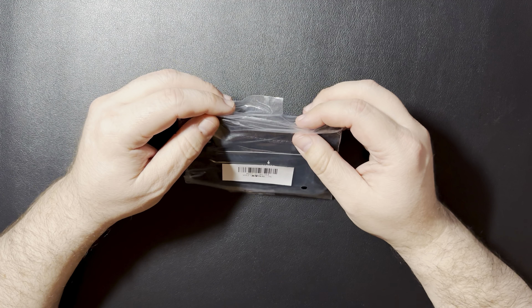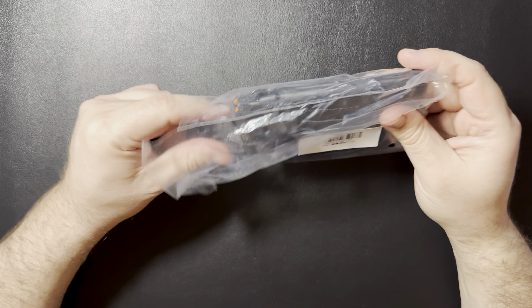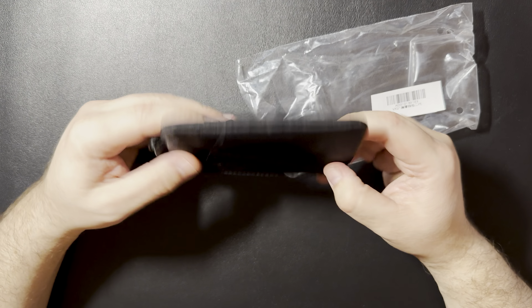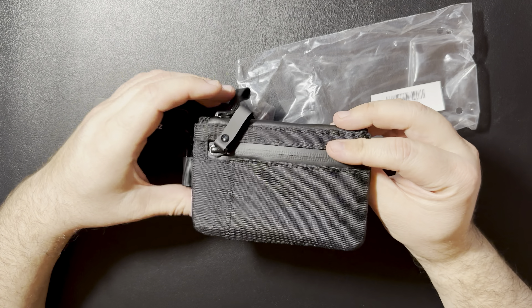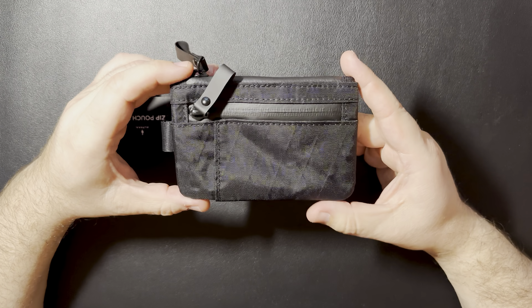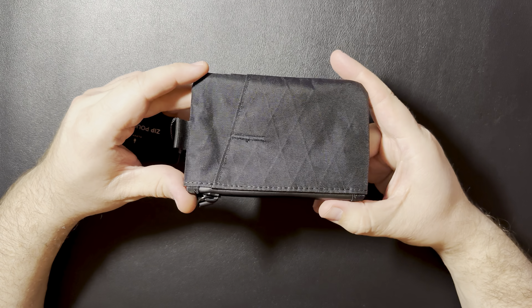We'll go ahead and open it up and take a look at it. I've never opened it up, never played with it, anything like that. So it's just kind of a basic EDC pouch. I've seen a couple of reviews of some of the items, and I always thought that they looked pretty good quality. And this one kind of fits the bill for what I was looking for.